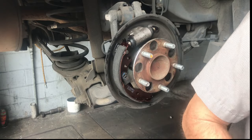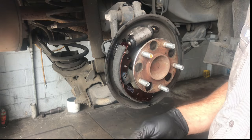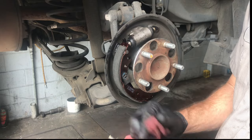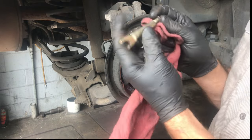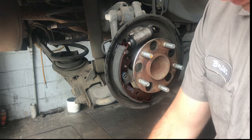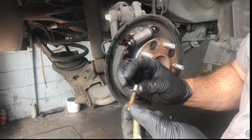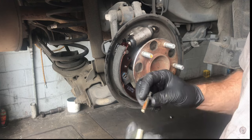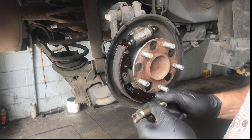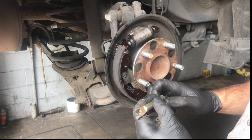Now take the brake adjuster apart, lubricate it, and make sure everything is moving freely. If any parts are not working as they should, order a hardware kit and replace the springs and everything. Put a small dab of grease on it — don't put too much, as it'll collect dust and dirt and cause it to jam up and malfunction. Work all the grease in and screw it back together.